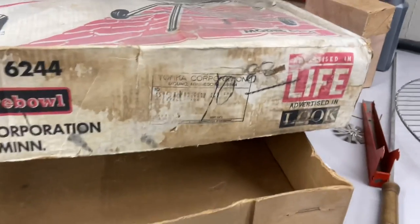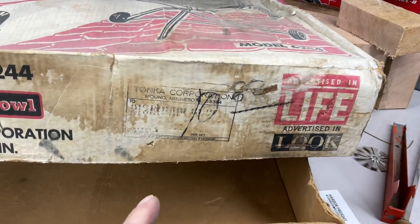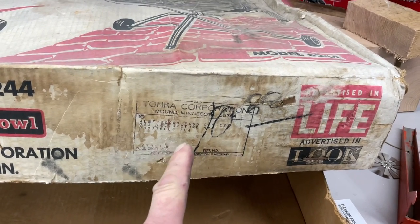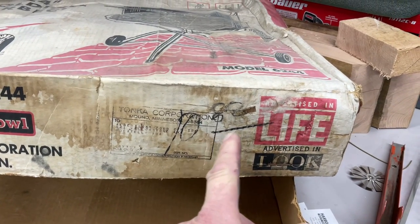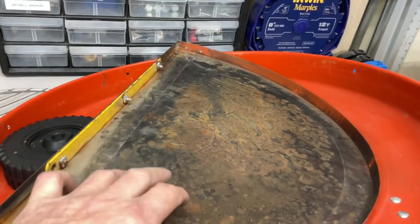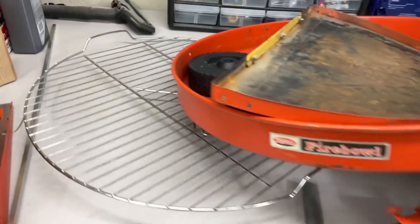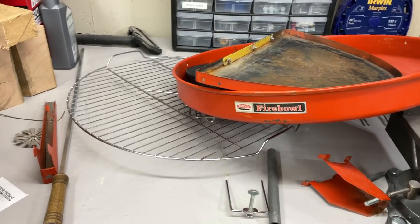So this is Tonka Corporation, Mound, Minnesota. This was advertised in Life Magazine and in Look. A lot of people don't remember, but this was sold at Albertson Food Stores — it looks like in Pocatello, Idaho, maybe. And I think that's the price right there — $10.80, maybe. One of the things that made me think this guy just put this together was, if you look at how much wear and use it shows, but if you look at the grate he sent along, it's never been used. So I have a feeling he found a couple of these and was matching things together to make one to sell.